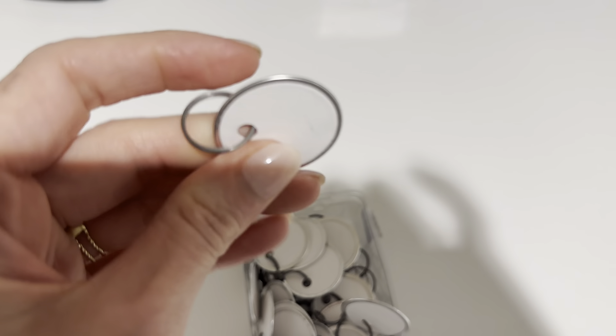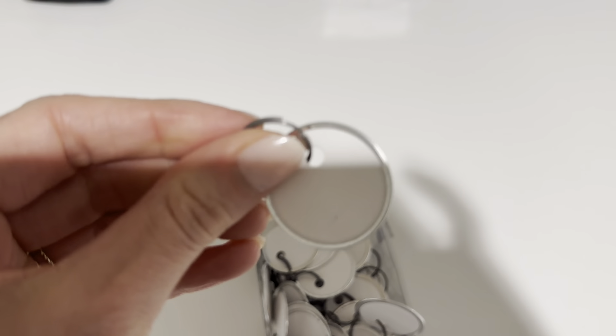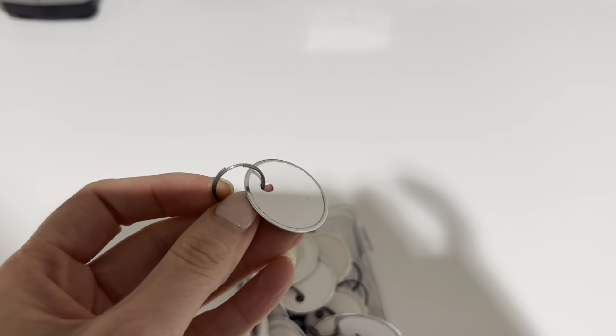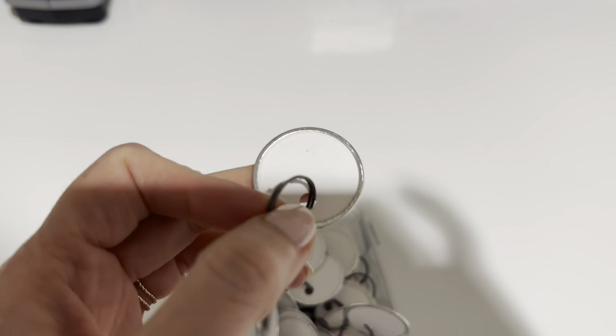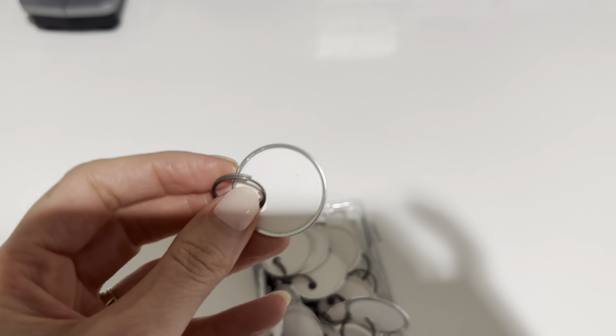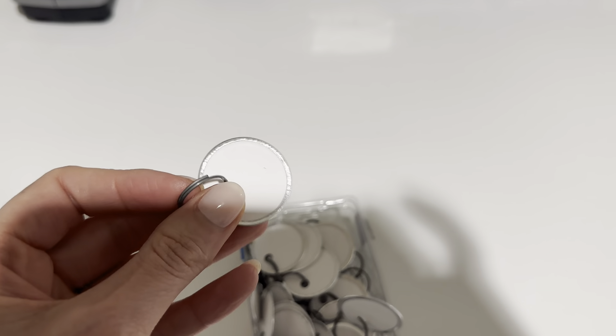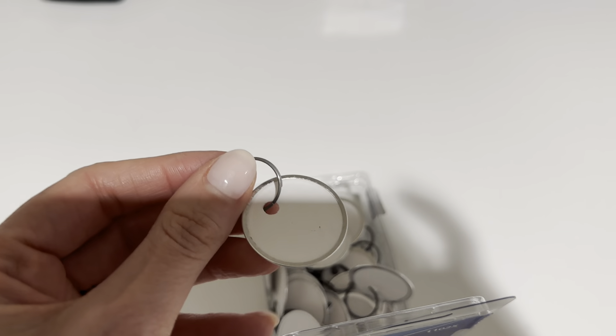And then the split ring. I use these definitely to label keys — for guests that are coming in and out of the office, I'll put the office number on it and give them the key.